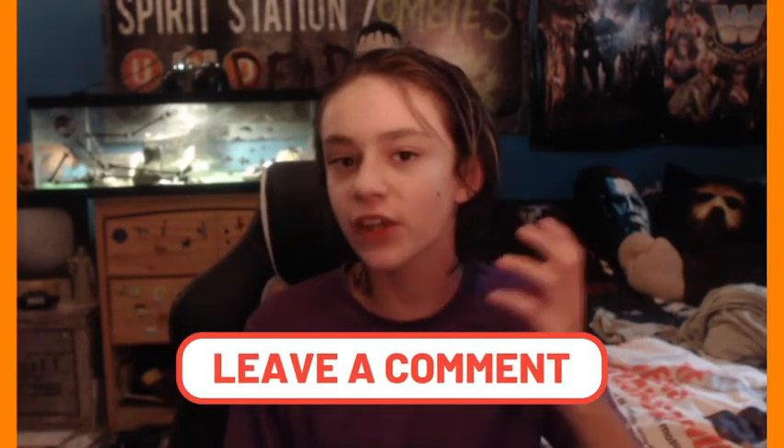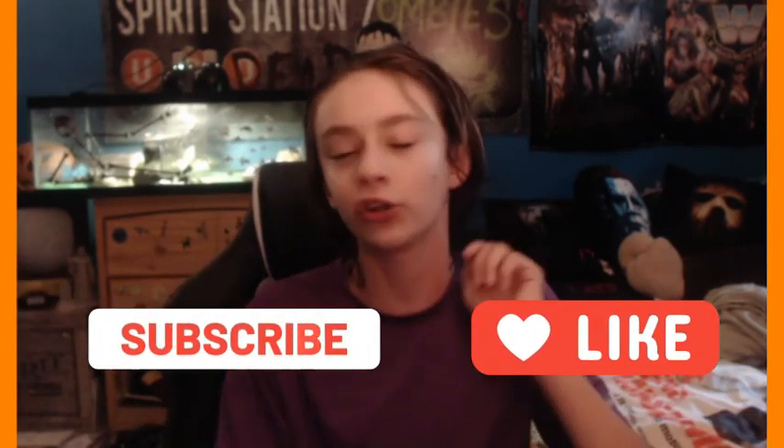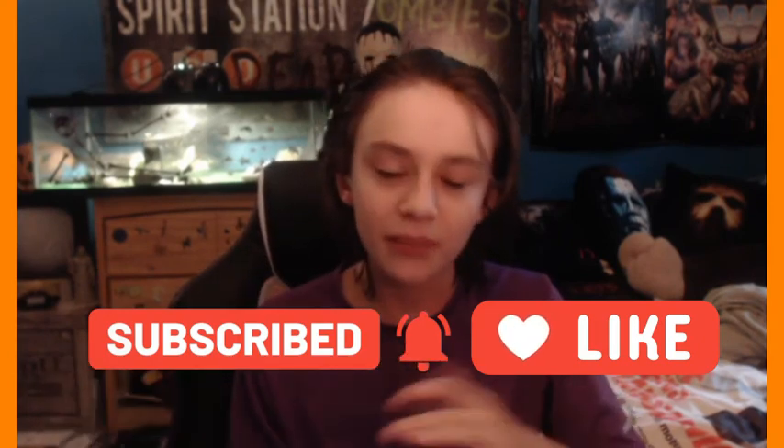So that's going to wrap up my Spirit Halloween Harvester of Souls Reaper Review. Let me know by writing a comment down below — do you like Harvester of Souls? Do you think he's cool? Do you have him? Are you planning on getting him? As always, remember to like, subscribe, and comment. Hit the notification bell to get a notification right when I drop videos. For everything scary, I'm GM Haunt. I'll see you guys later for more Halloween 2020 news and updates. Goodbye!